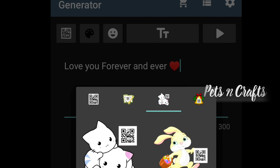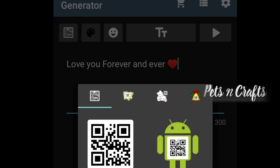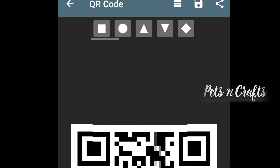We have a picture on the canvas board. We will paint it. I will use the QR code.